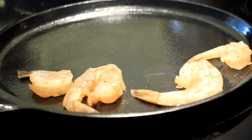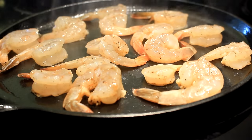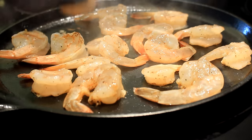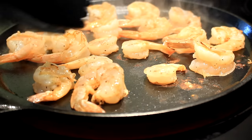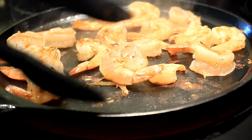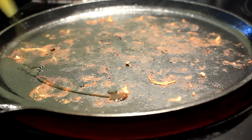Then take them to a very hot cast iron grill or pan. I already squeezed a little canola oil on this pan. We're gonna make sure that we do not overcook our shrimp, so cook them one minute on each side — but that's got to be a very hot pan. My cast iron is almost red hot.